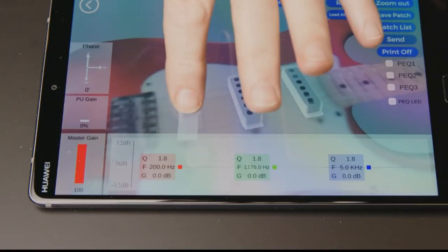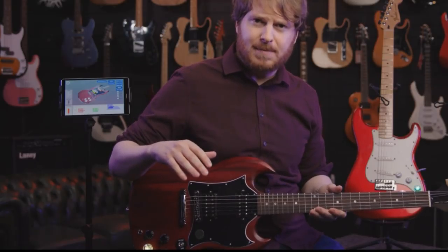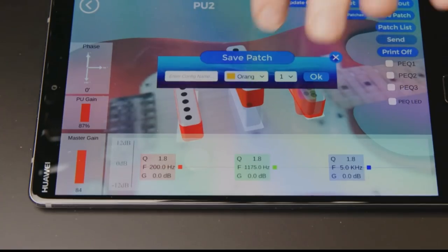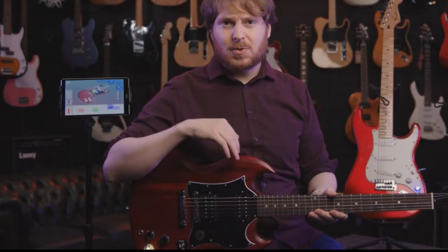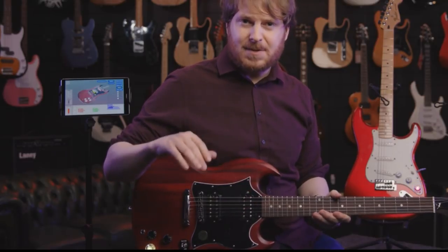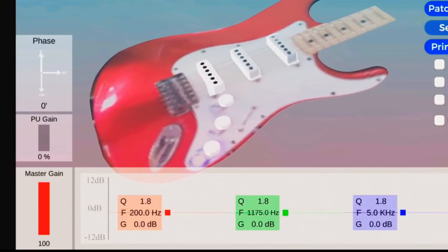The EveryTone app runs on Android and iOS, letting you create, edit, and manage tonal mixes. Each combination of settings — pickup gains, variable phase pairings, and EQ — is saved as a single tone patch file on your mobile device, backed up on your EveryTone cloud account, and stored on the guitar. You can share patches with friends and download them into a different EveryTone-fitted guitar. After installing the ESM hardware, use the intuitive interface to register and pair your guitar.